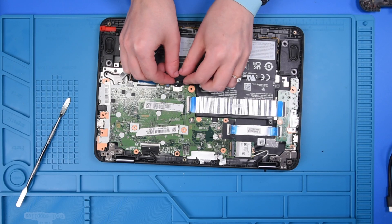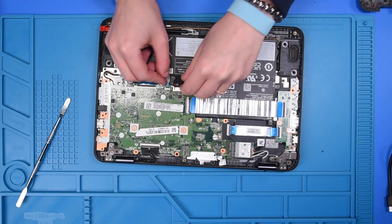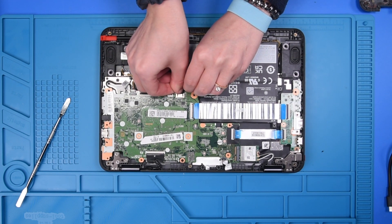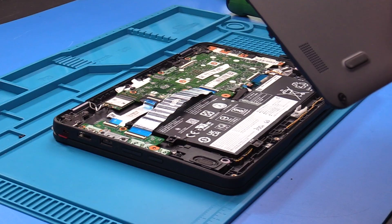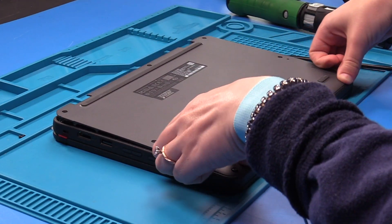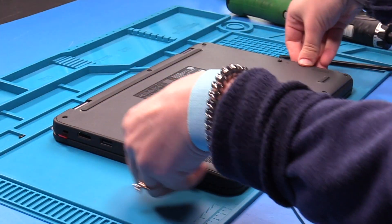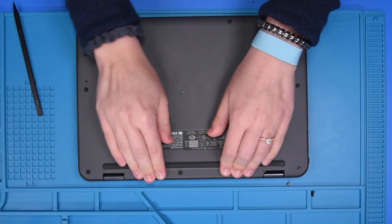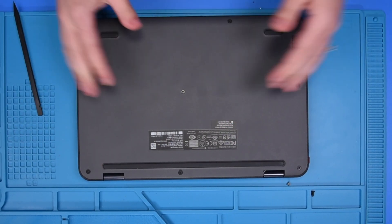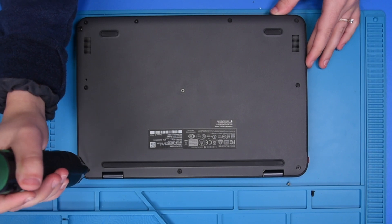Reconnect the battery cable to the motherboard, then put the bottom cover back on and tighten up the bottom cover screws.